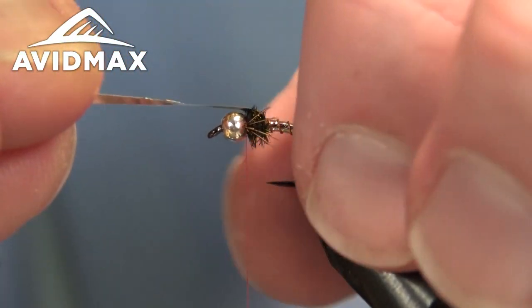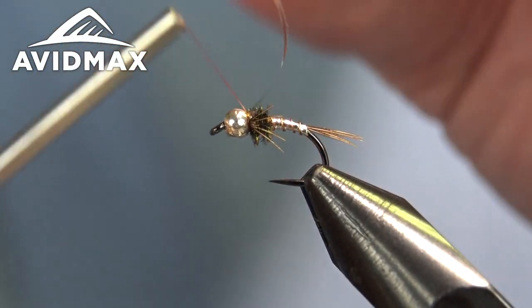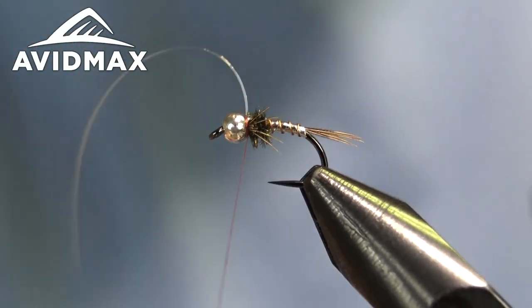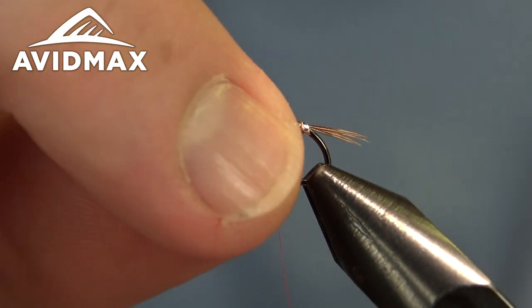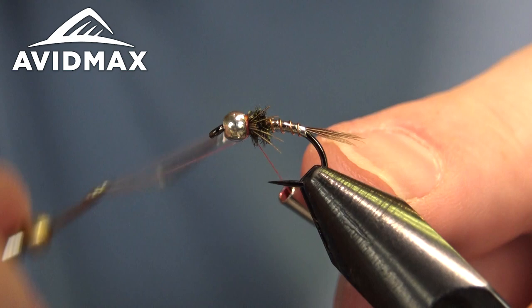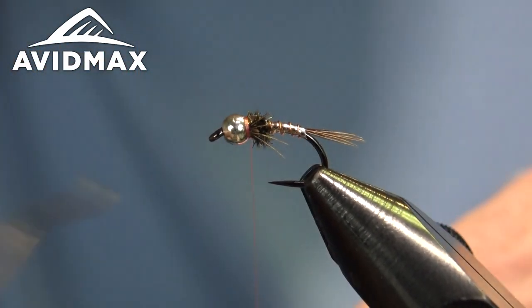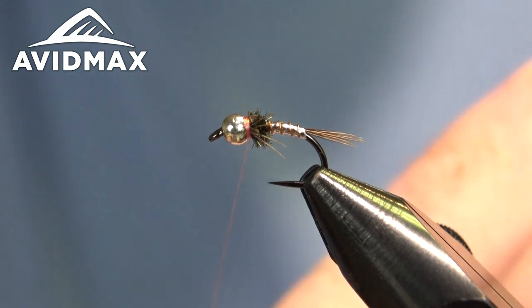The last step — which is the case for many nymph flies — is pulling that backing material over and securing it behind the bead, giving it some locking wraps. Clip out the excess and then give it a whip finish. I always do extra whip finishes with this thread because it is so slick. Double it up and give it a little collar — it's still somewhat translucent, so on top of the silver I really like the finish that this color red Nano Silk provides.